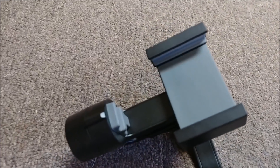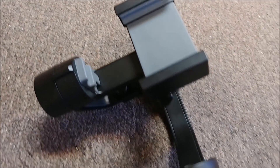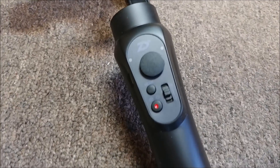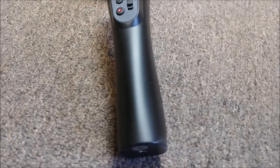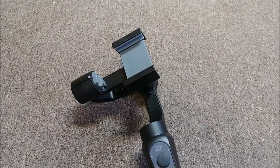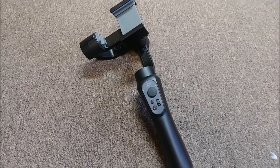One of our supporters, Davin, was nice enough to send me a gimbal for my phone for doing the video, in order to get smoother video capture. I've been using it on this video so hopefully you'll notice. That's really nice of him — thanks again, Davin, much appreciated.